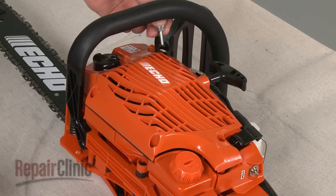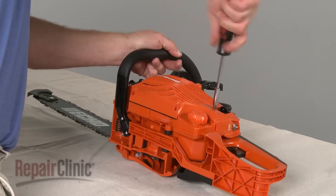Replace the recoil starter assembly and replace the screws to secure.